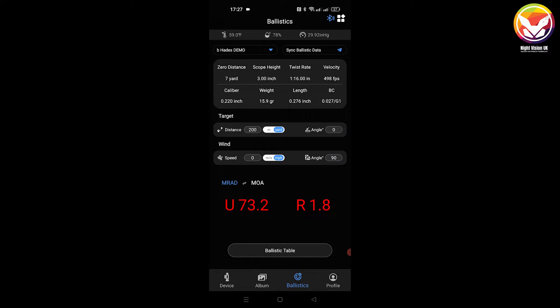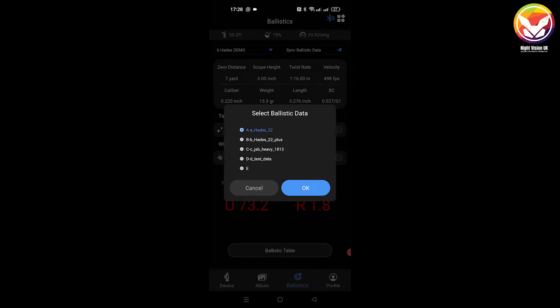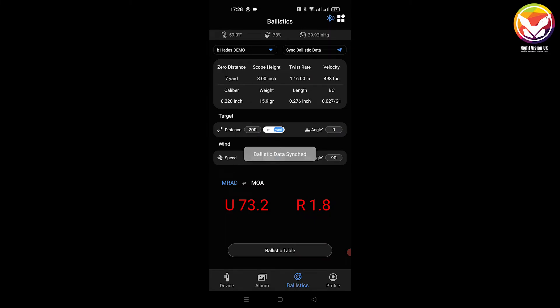You'll know if the scope isn't connected via Wi-Fi as the 'sync ballistic data' button will be grayed out with no blue icon. Make sure you are connected. I believe there is a pending update coming soon — the old ballistic table used in previous versions may be becoming obsolete, as the scope now has a built-in ballistic calculator. So I won't be using the ballistic table; I'll do everything via sync ballistic data. Hit that button once — we're on profile B — then press OK. In a matter of milliseconds the data has been sent to the scope.